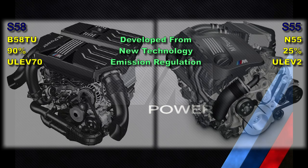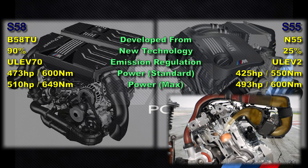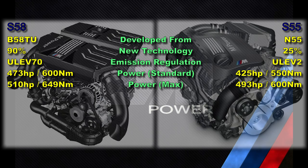The design of the S55 complies with the older exhaust emission regulation ULEV2, whereas the S58 has to comply with the newer emission regulation ULEV70. The basic version of the S55 produces 425 horsepower or 550 Nm of torque, whereas the basic version of the S58 is capable of 473 horsepower or 600 Nm of torque. The highest power version of the S55 is capable of 493 horsepower or 600 Nm of torque, but only using water injection, whereas the S58 in competition package form is capable of 510 horsepower or 649 Nm of torque with only a tune from BMW.